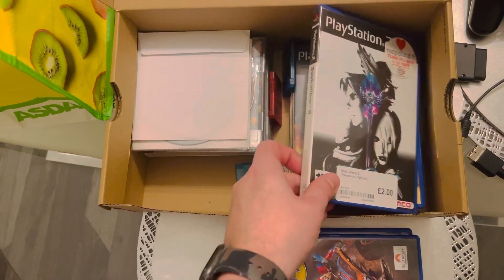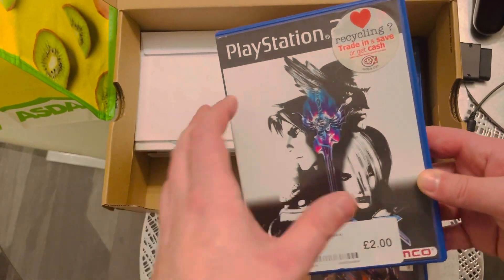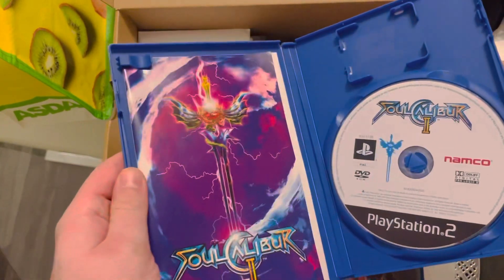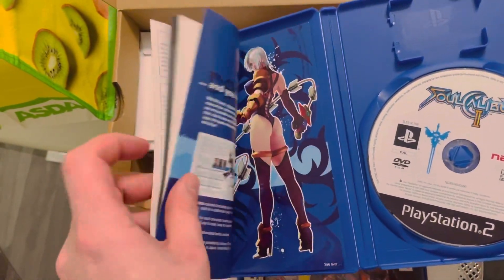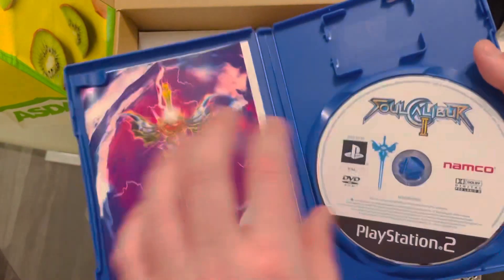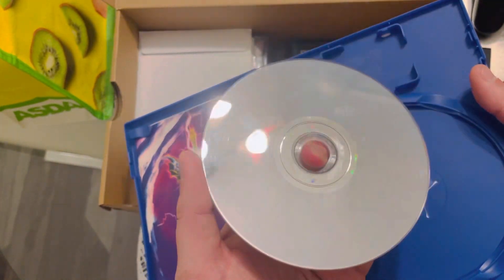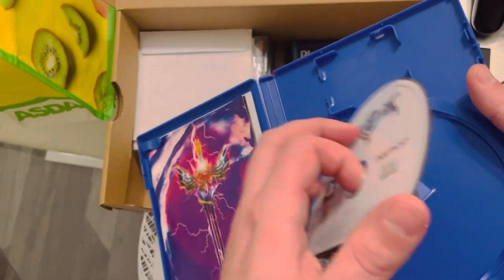What's this? Full Caliber. Seems to have been in a case before. Complete as well. Great getting this — needs a wee wipe, but not bad.